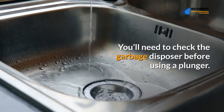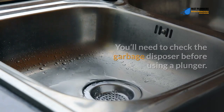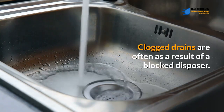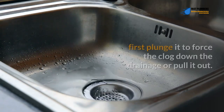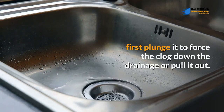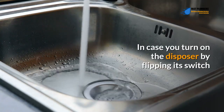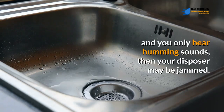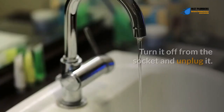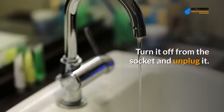You'll need to check the garbage disposer before using a plunger. Clogged drains are often the result of a blocked disposer. If the sink disposer is not draining, first plunge it to force the clog down the drainage or pull it out. If you turn on the disposer by flipping its switch and you only hear humming sounds, then your disposer may be jammed.